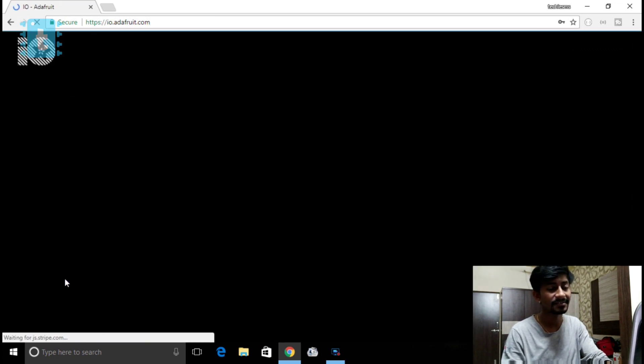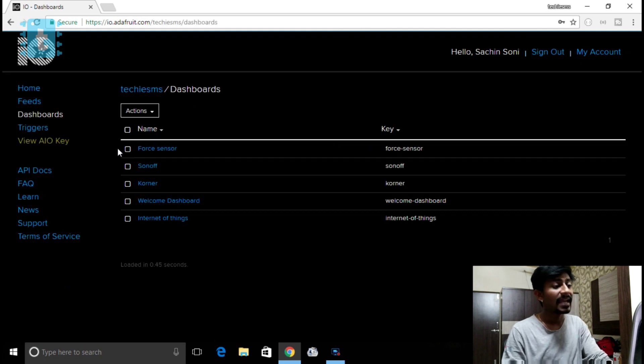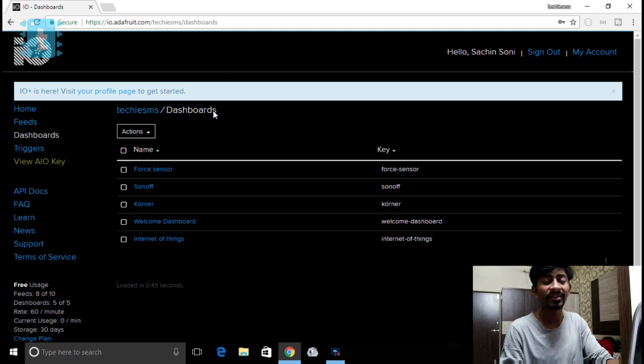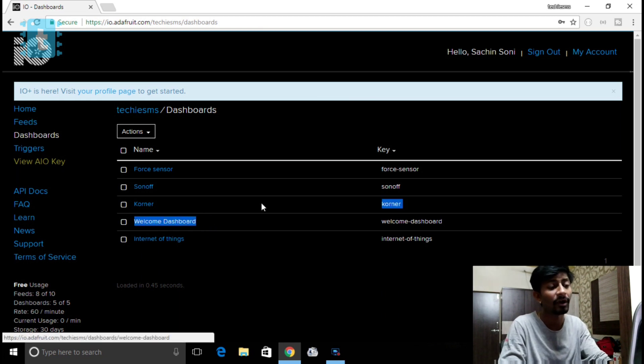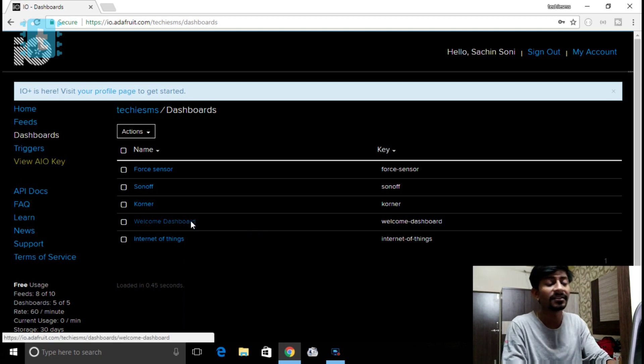I won't go into too much detail about what MQTT is — I already made a dedicated video on Adafruit and MQTT services, so do watch that. In this video I'll just cover the steps you need to perform on each platform. After making your Adafruit account, you need to create a dashboard. You'll get a welcome dashboard by default, or you can create another dashboard.